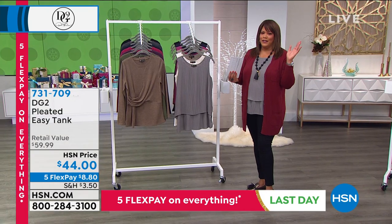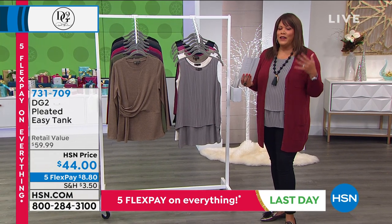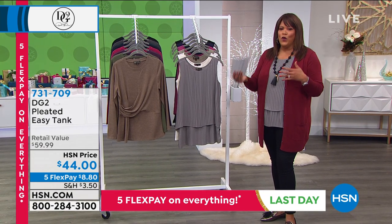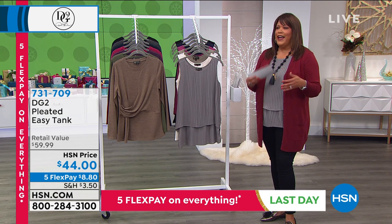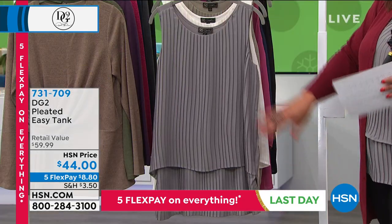You guys, the Easy Tank is famous. It's just famous. All the hosts have — I have half a dozen of these. I always have to get a new color. So I started out, of course, with black. I have navy. I have sage. And I've got to get a pleated one because this one is a sample for me.